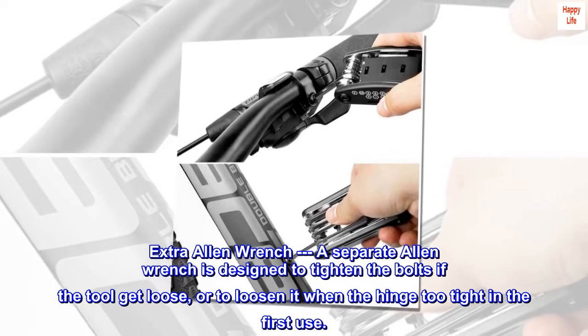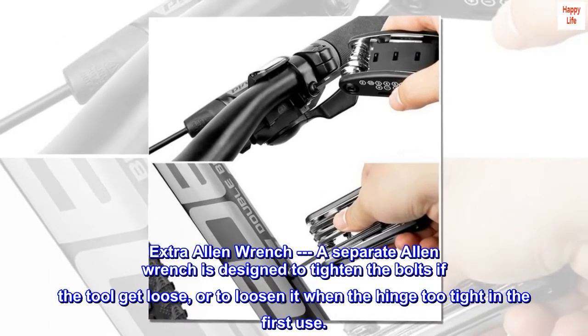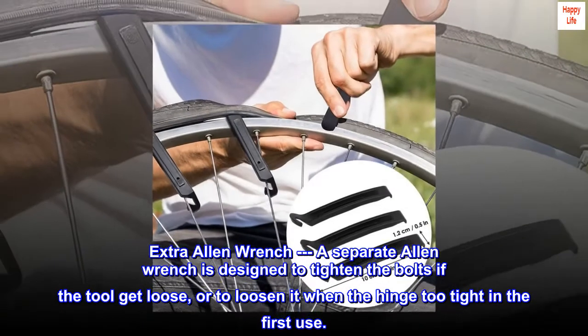Extra Allen wrench. A separate Allen wrench is designed to tighten the bolts if the tool gets loose, or to loosen it when the hinge is too tight on first use.